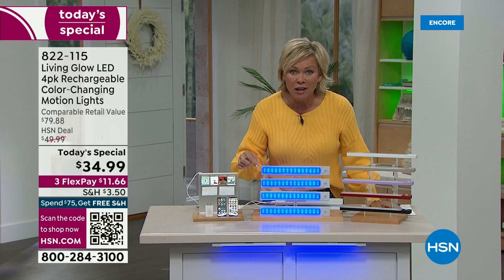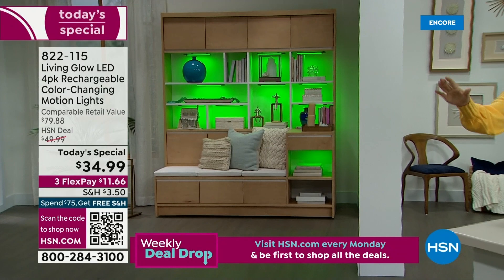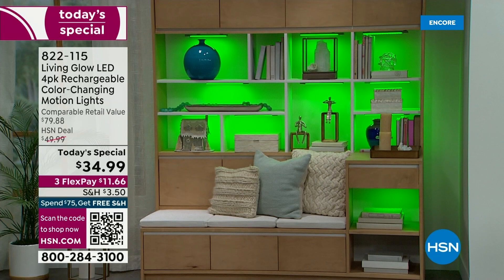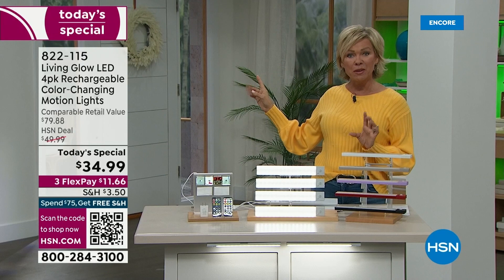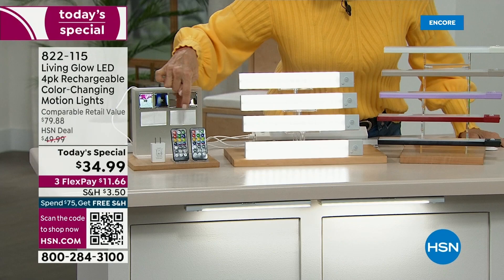This now has motion detection. Motion sensors are now built into each one of these lights — that has never been the case before. There you see that beautiful cabinet lit in green. You can change it from green to one of 13 different shades. If there's no motion in front of that cabinet for 90 seconds, it'll shut off. If something walks by, they'll turn back on. There's also a dimmer on these incredible remote controls.